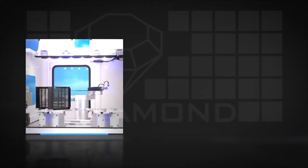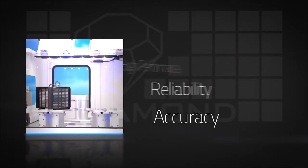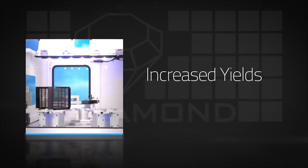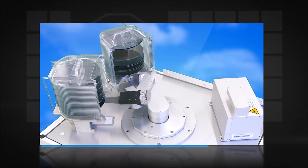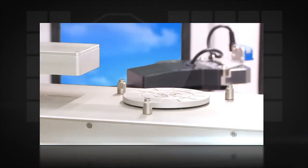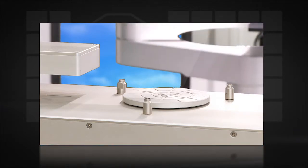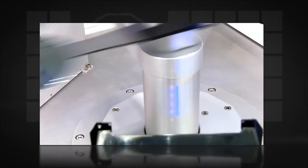Today's OEMs need wafer handling systems that provide high performance, reliability, and accuracy for increased yields and reduced downtime. Milaris Diamond Robots wafer handling systems provide superior performance, outstanding reliability and accuracy, and cost-effectiveness for a solution that makes sense in today's marketplace.